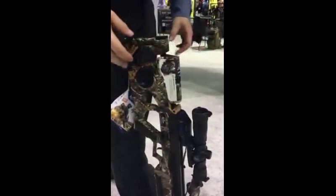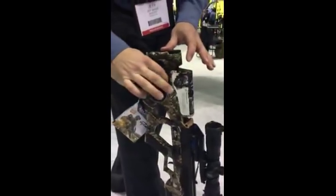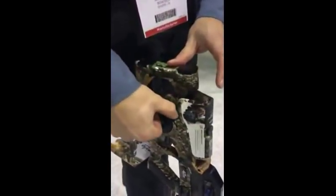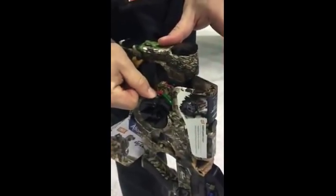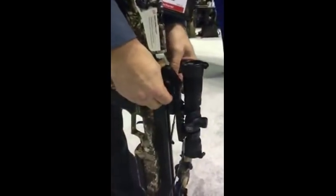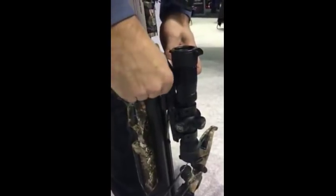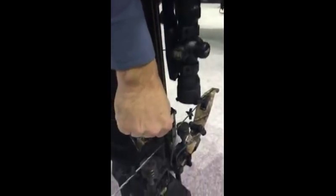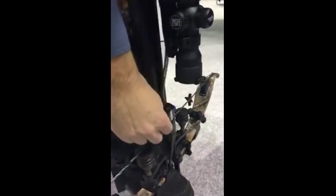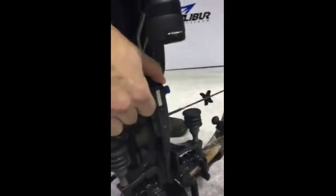I'm going to demonstrate how the charger system works with the new Assassin crossbow. There are two settings here: we have a release and a lock setting. What we need to do is put the crank into the release setting, and now we're going to disengage our full draw latch. The full draw latch is the mechanical device that actually holds the trigger assembly when the bow is cocked. Now I'm going to slide down our sliding catch and grab the string, and I'm going to pull up on the safety — what this does is it engages our manual safety and ensures that our string is captured by the catch.